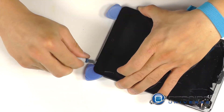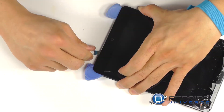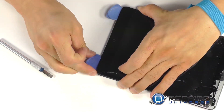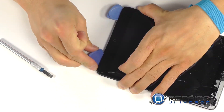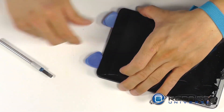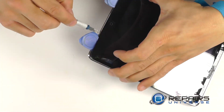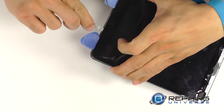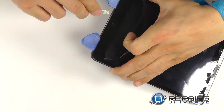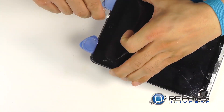Before jumping right in, I want to make you aware that there are two antennas, one on either side of the home button. When you're prying in and around this area with both your knife and your opening tool, be careful not to cause damage to these antennas. The continued use of heat as well as a lot of patience is going to go a long way at this point. Take your time and the touch screen will eventually peel up.